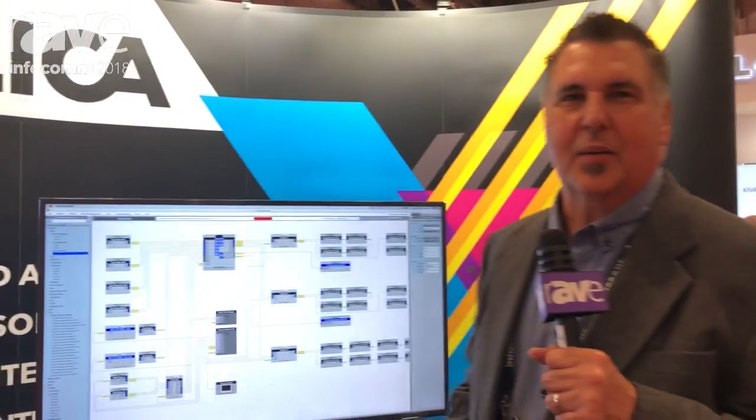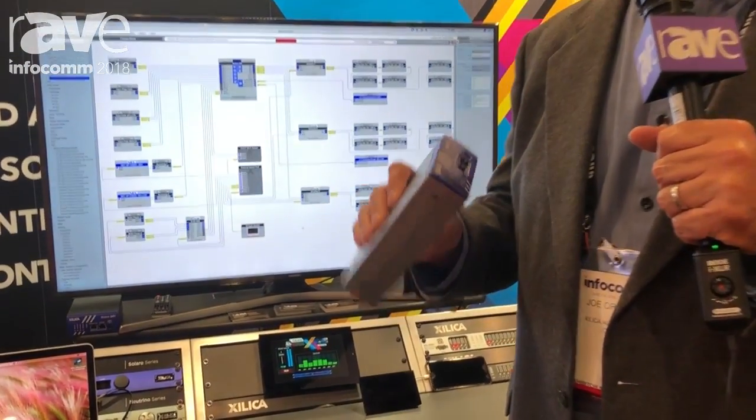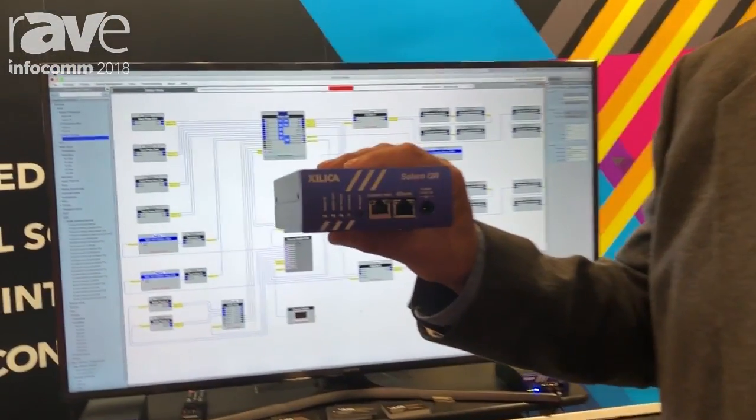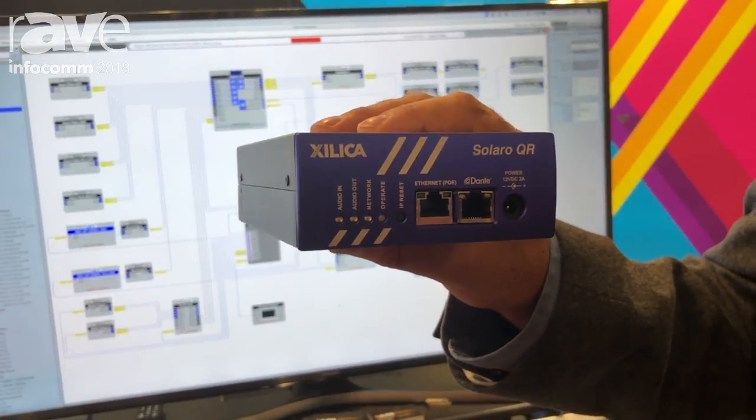Hi, I'm Joe Orlando with Zilliqa in Canada. I'd like to introduce to you our Solaro QR1, which is our quarter rack space DSP. It comes standard with 4x4 Dante Audio Network I/O.